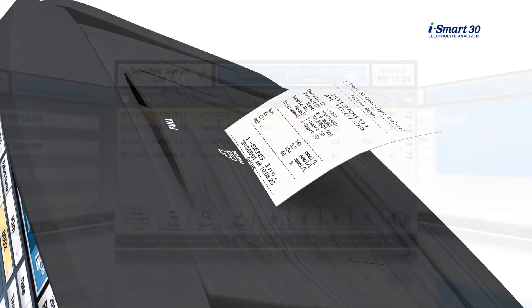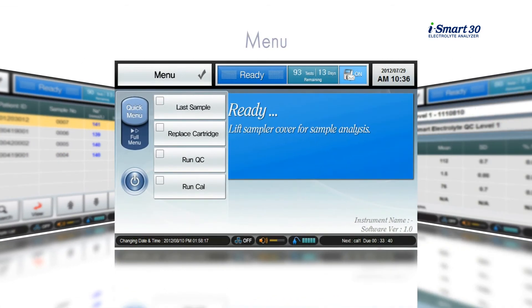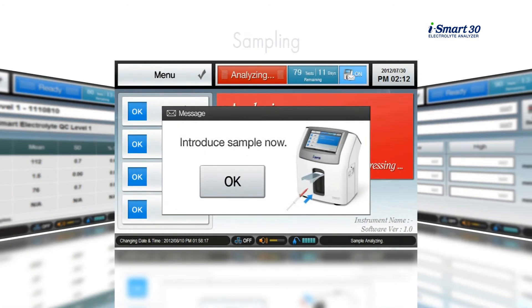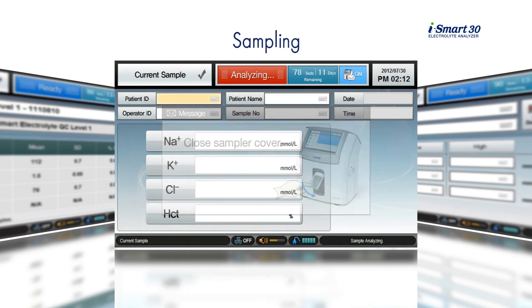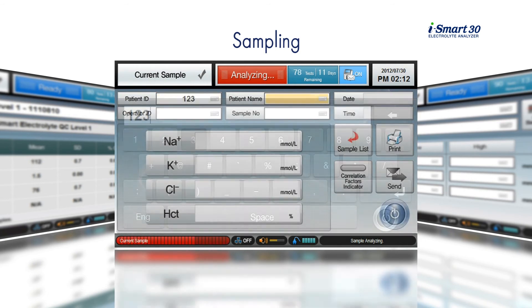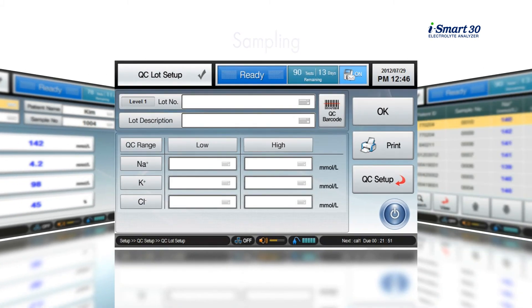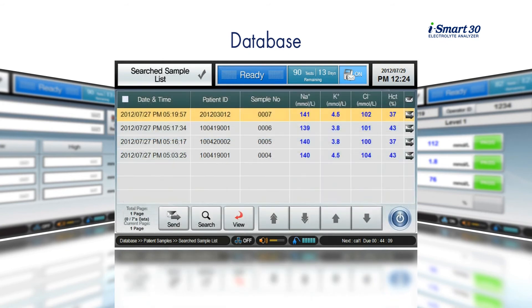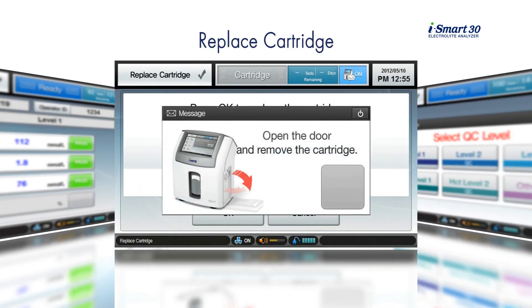The iSmart 30 offers an easy-to-follow user interface on a color touch screen. The menu includes options such as Sampling, Database, and Replace Cartridge.